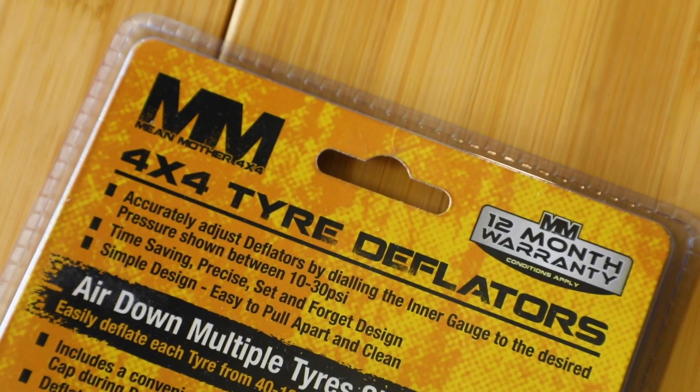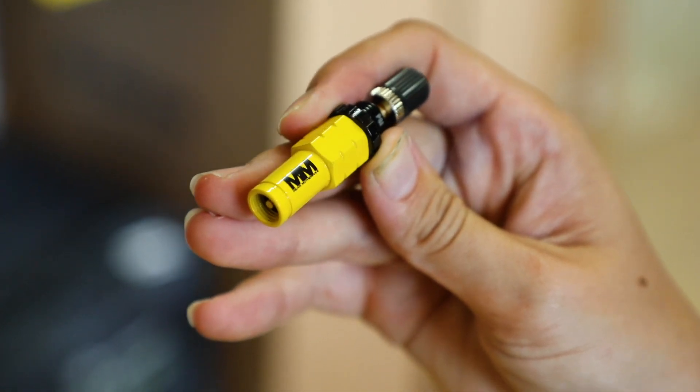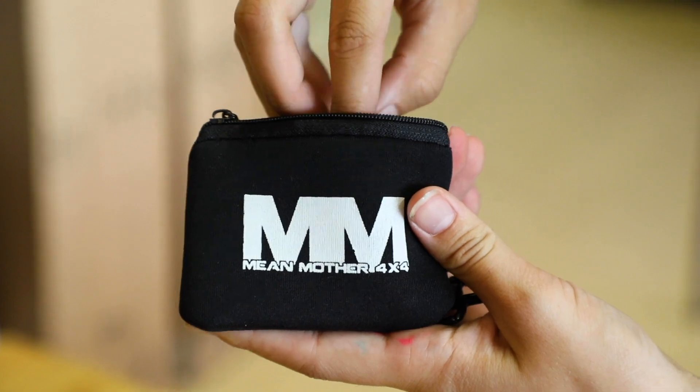Save your knees by not having to kneel down and wait for each tire to deflate. It has an easy design and is super easy to clean, and the high-vis coating makes it super easy to find if you've dropped it in the mud. It has stainless steel components and a super easy twist design. It also comes with a handy pouch/bag, and bonus spare valve caps in case you lose one.